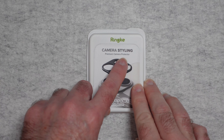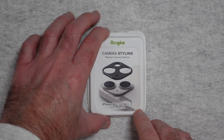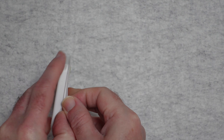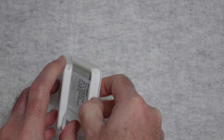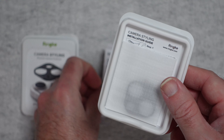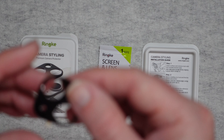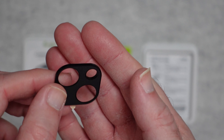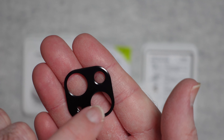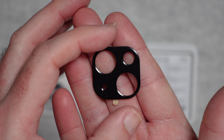This is the Rink Camera Styling Premium Camera Protector for the iPhone 14 and the larger iPhone 14 Plus. It comes in a nicely presented little box. Inside we get a screen and lens cleaning wipe and an installation guide. The protector itself has a 3M sticky back and goes over your camera surround to bring everything out to the same level — it's purely a surround with no front cover, giving the edges of your camera lenses some extra protection.